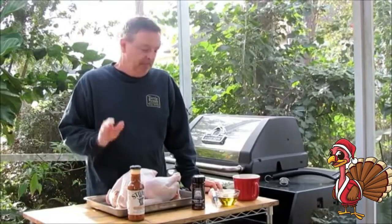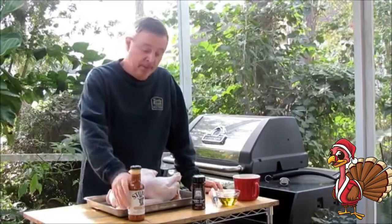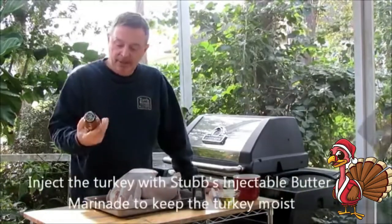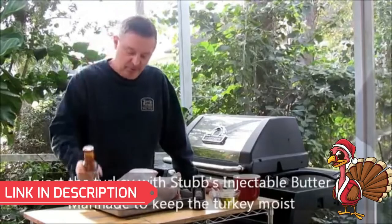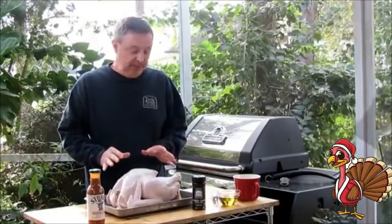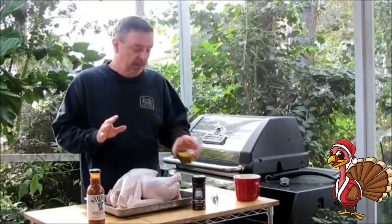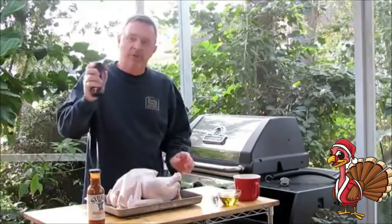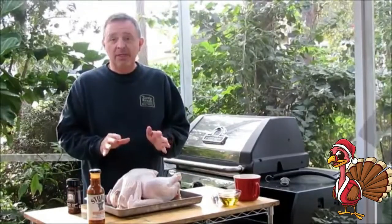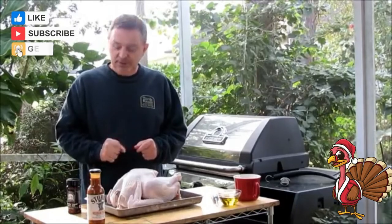I've got a 12-pound turkey. What we're going to do is a few things to prepare it. The first thing I'm going to do is inject it with this Stubbs Butter Marinade — this stuff is awesome, we've used it in the past on turkey breasts. Once I've injected it, I'm going to lightly oil it down. This will do two things: it'll help the dry rub and seasoning stick, and it'll give it a crispier texture on the outside when we put it in the turkey fryer.